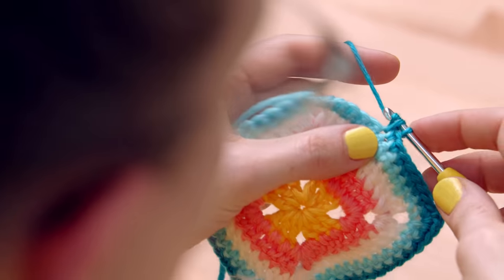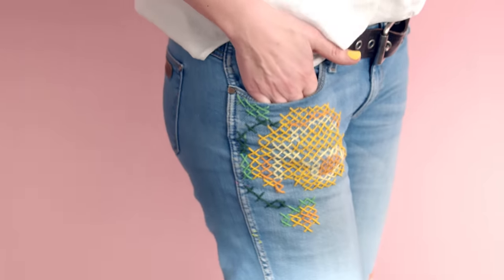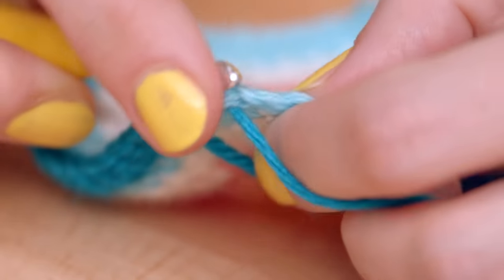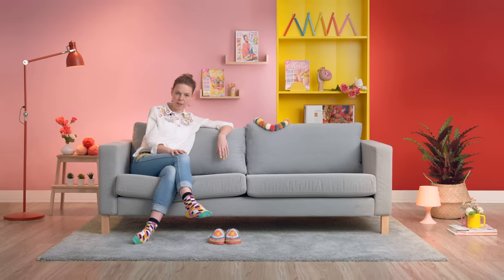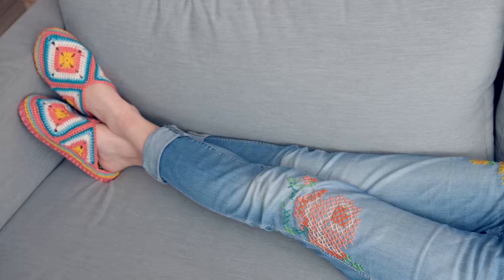Crochet is an amazing tool that we have to help us remake, reuse and reinvent the things around us, and I want to share that passion with you. I'm an upcycling and remaking champion. My purpose is to try and find positive ways to use my craft powers to live more sustainably. Whether it's from repairing tears or holes or completely restyling a garment, these fun crochet ideas and techniques will help change your perceptions about upcycling.